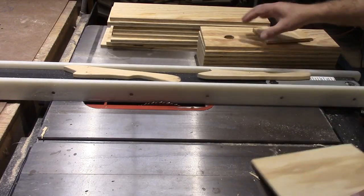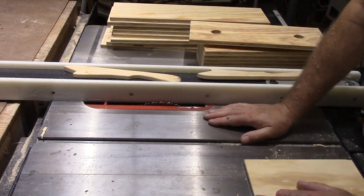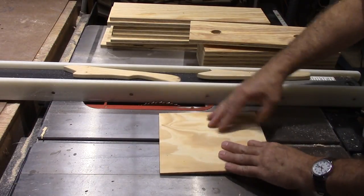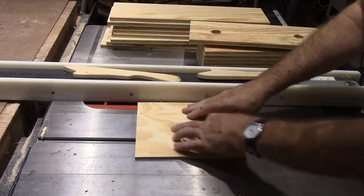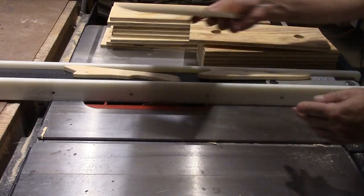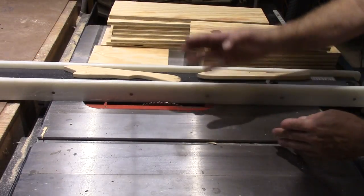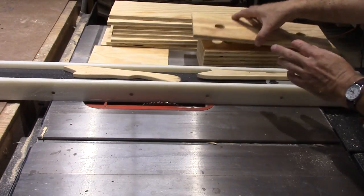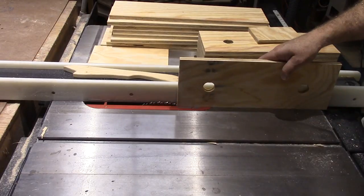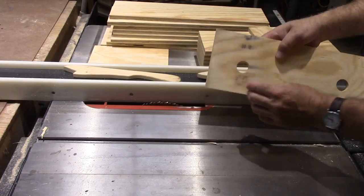I'm cutting a dado into the bottom edge of our boards so that the bottom board will fit up in there. This is what we're using for our bottom boards — it's some quarter-inch plywood. I've used this to get my blade height set, and then I've got about three-sixteenths of an inch left on the side when I cut it through. I'm going to run these through, then come back, reset the saw, drop it down, and do that. That'll cut the rest of the dado out.